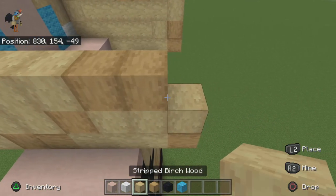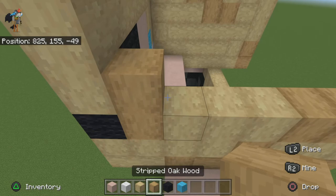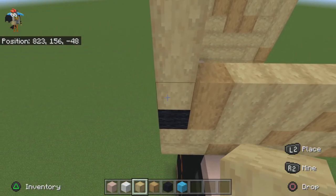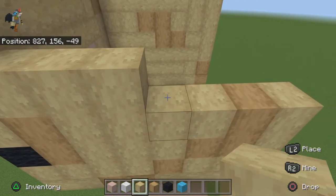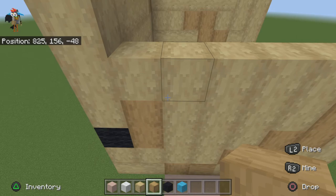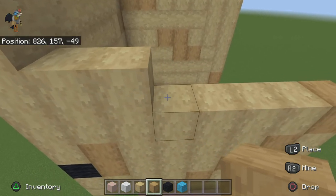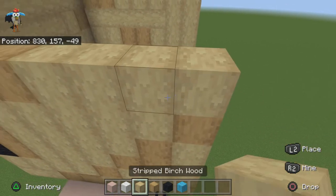For the next row do one oak, four birch, one oak, one birch. For the next row do six birch — one, two, three, four, five, six — then one oak. For the next row do two oak — or I mean birch — then one oak, four birch to finish it off.